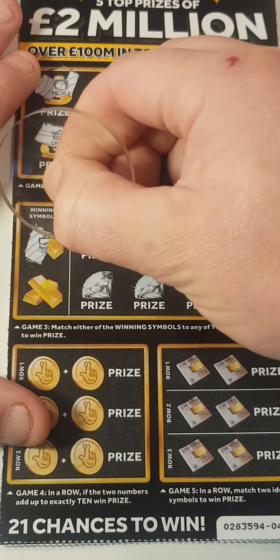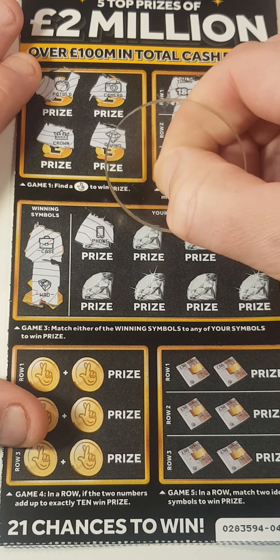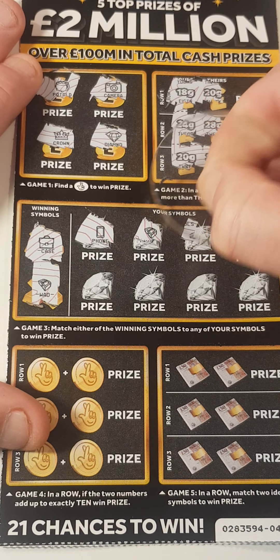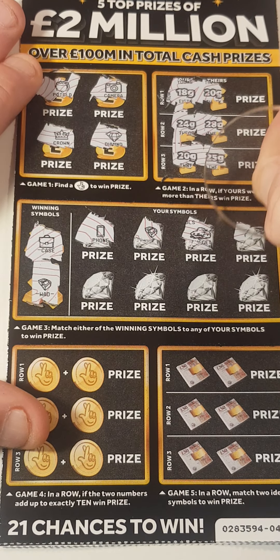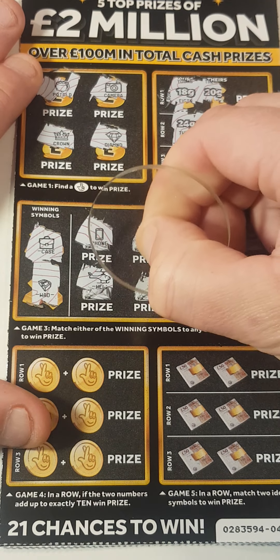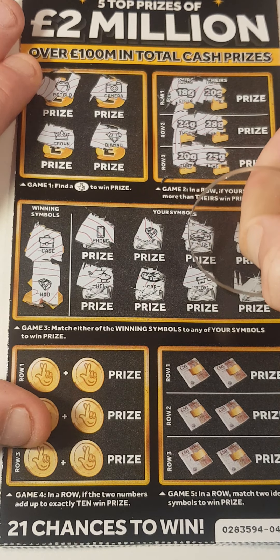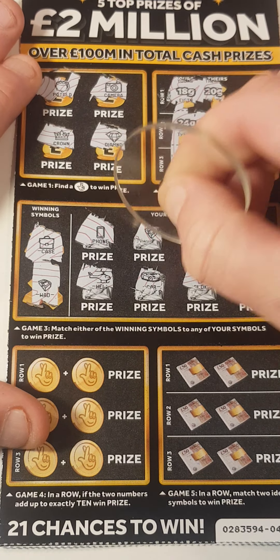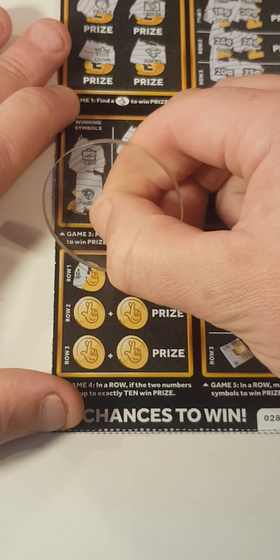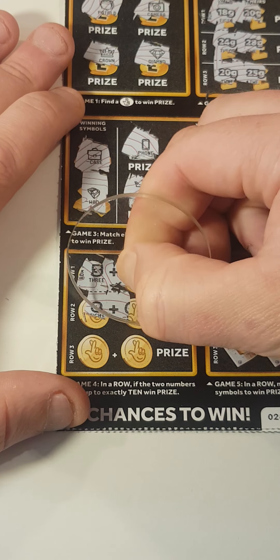Either a briefcase or a wood telephone. We've got a wood — it's not a bust — a nugget, a ring, a helicopter, a car key, and a wallet. So we have a match! Add up to ten: three, four, eight, and six.